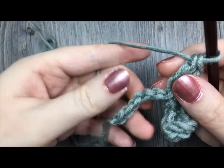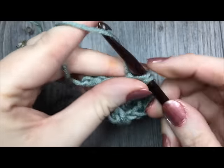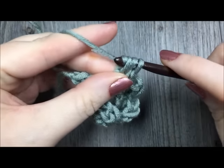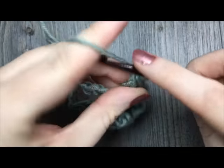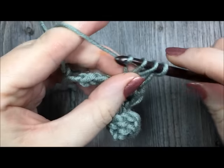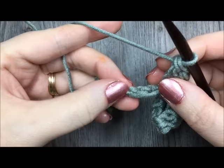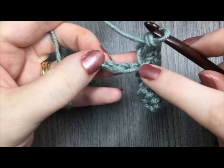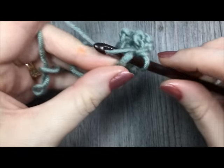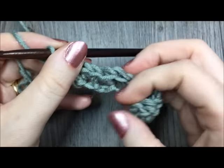Skip two, single crochet, and two double crochet stitches. When you come to the final stitch in your foundation chain, you're going to finish with one single crochet stitch. Skip the next two, and finish with one single crochet stitch in that last stitch. And that is the end of row one.